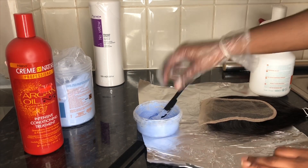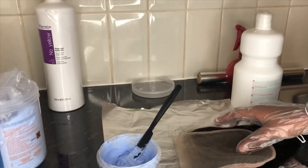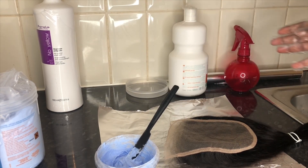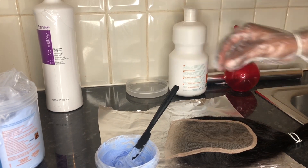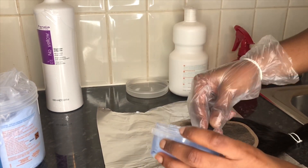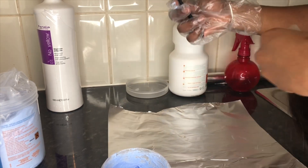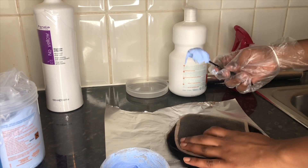Lay your closure flat with the closure facing up — that's the only way you can apply your mixture. I could have started applying here but I just decided to go back in and mix a little bit more to get a really smooth consistency, but you can just start applying now.